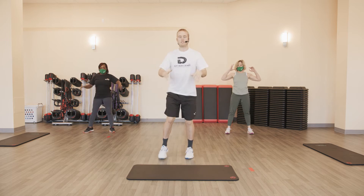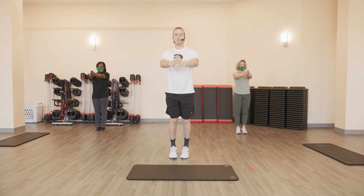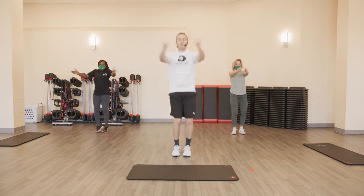And five seal jacks. Arms out, take it straight up to the side. Five. Ready? Go. One, two, three, four, and five.